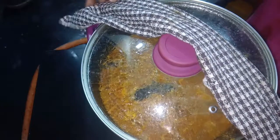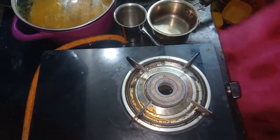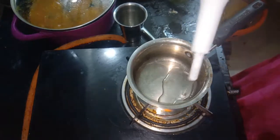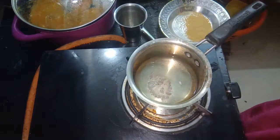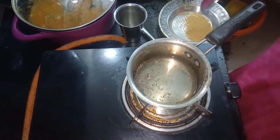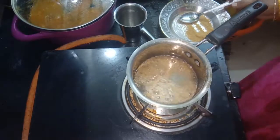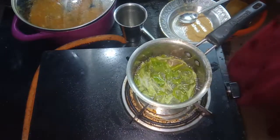Add a small saucepan. Add 3 tablespoons, then add a half tablespoon. Let's fry it.